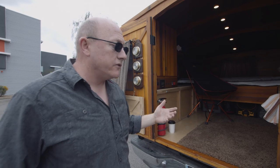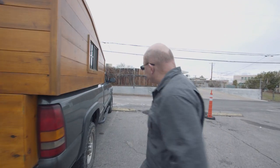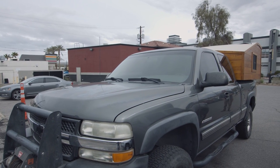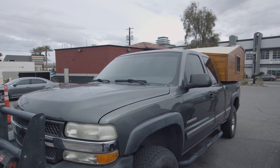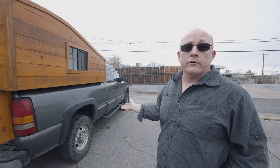A couple key features that were important to me: number one was mobility. I already had the pickup truck, which is a 2001 Silverado 2500 HD four-wheel drive. It's not necessarily modified outside of a short leveling kit in the front and some slightly larger tires, but a truck like this is quite mobile off-road.